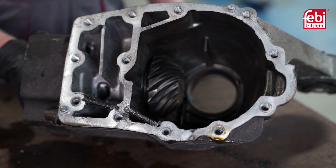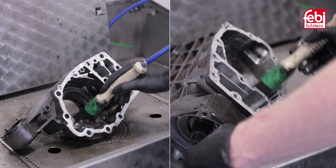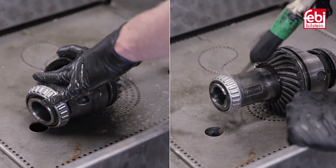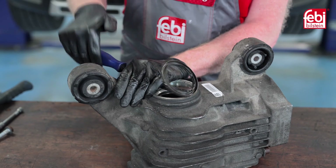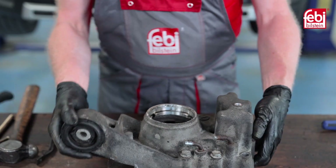With the differential unit stripped down, remove the two magnets from the fluid chambers and clean any debris from the housing and differential. Once cleaned, remove the driveshaft seals from the housing, then using a suitable brass drift and hammer, tap out the bearing inner cups and shims for both sides.